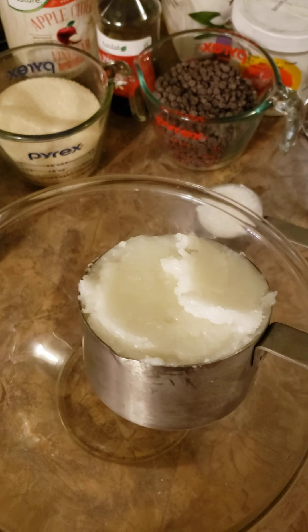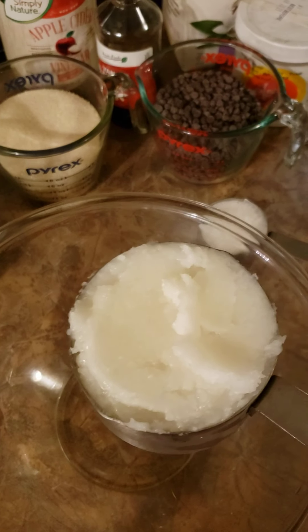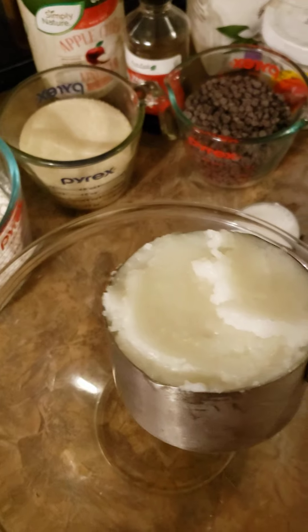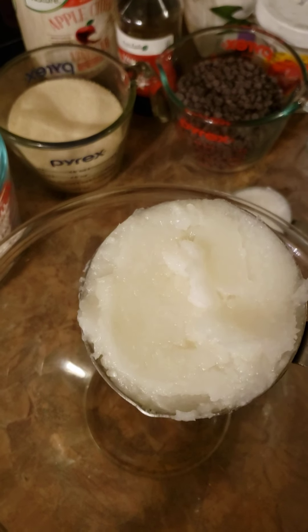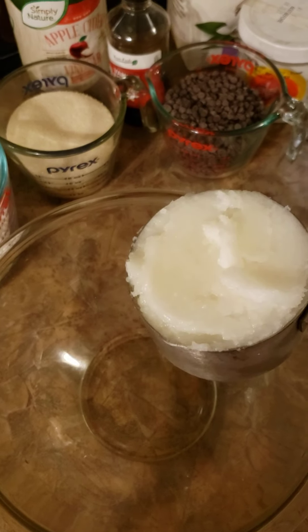First thing we're going to need is one cup of coconut oil. You can use a cup of vegan butter if you want. I use the coconut oil because there is no sodium in it, and coconut oil is delicious — it leaves a great flavor in the cookie.